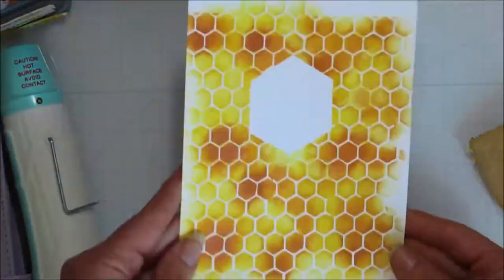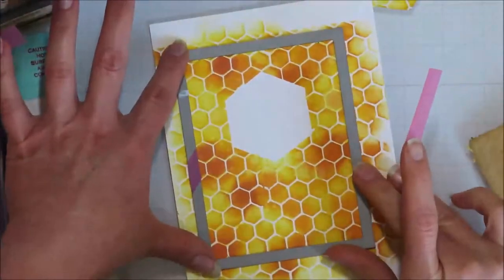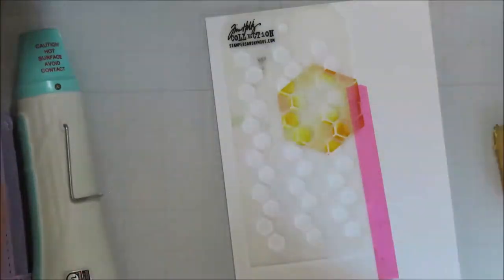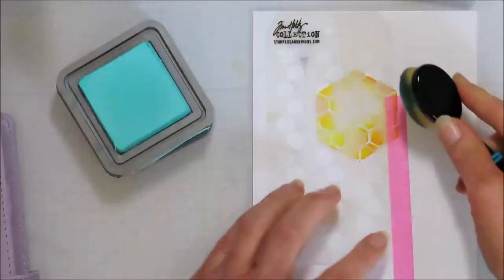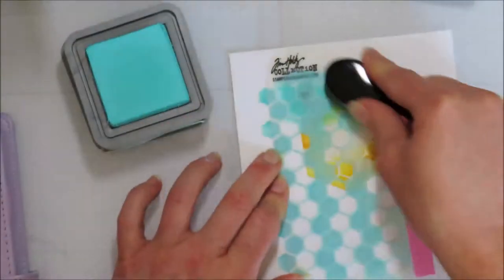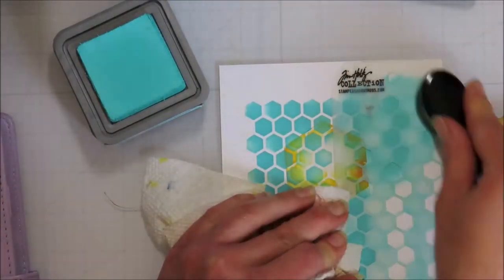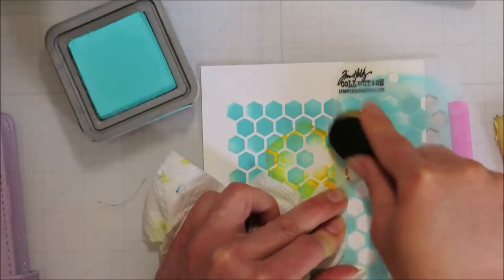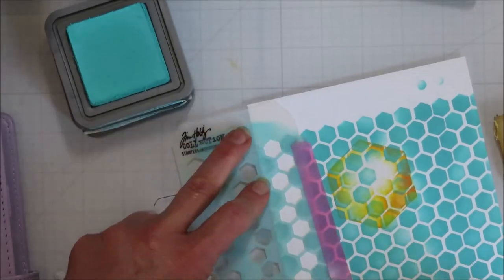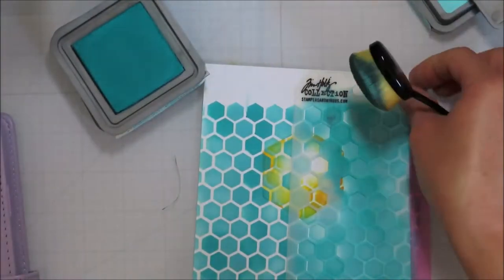I didn't wait long enough with my Avery removable — as soon as you get it wet, it wants to lift. If I had let it dry it would have peeled off perfectly. I just used my adhesive eraser to get the rest of the adhesive off. Then I took that smaller Shape Shifter stencil and went in and did my other favorite color combination: salvaged patina, peacock feathers, and uncharted mariner in the distress oxides. I love that combination. The yellow was mustard seed, wild honey, and rusty hinge. I did my full base with salvaged patina first.